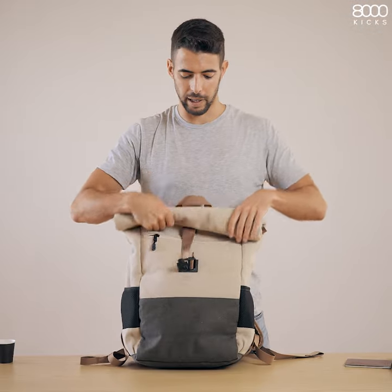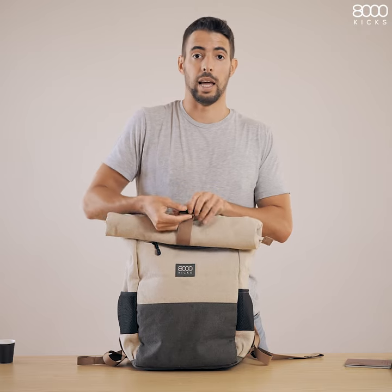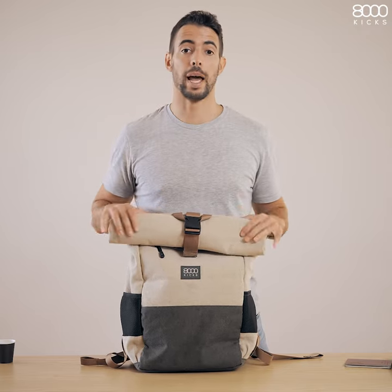But the greatest thing about this backpack is the fact that it's made of 100% natural materials, and that means there are no two bags that are going to look the same.